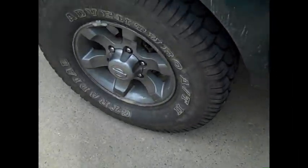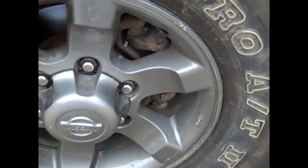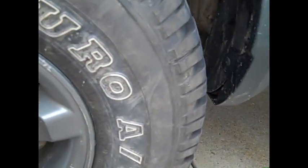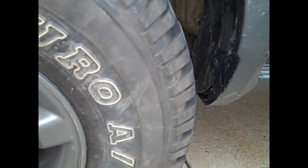We put one tire on to test fit it and they look really good, but because of the offset — they have about a four-inch offset and these new ones have no offset — it just about hits back here when I turn. So we had to put the old rim back on.